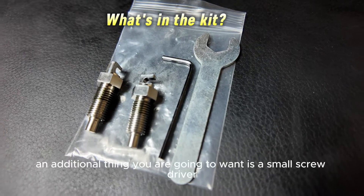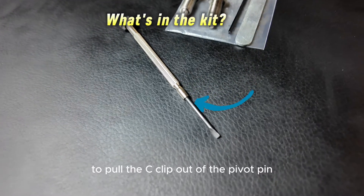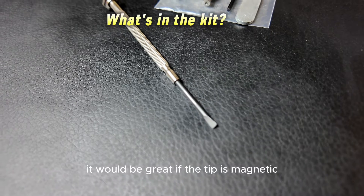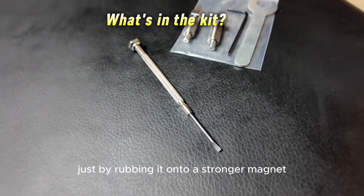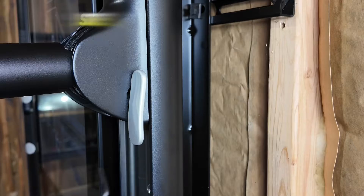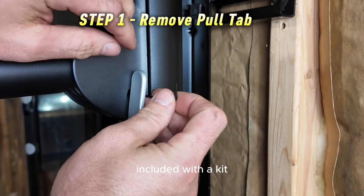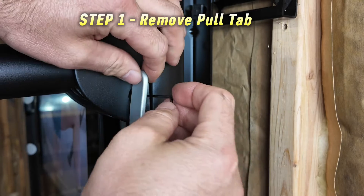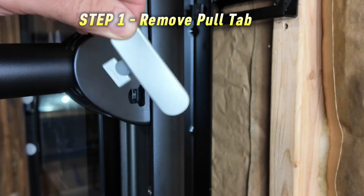An additional thing you're going to want is a very small screwdriver to pull the C-clip out of the pivot pin. It would be great if the tip is magnetic. If not, you can make it slightly magnetic just by rubbing it on a stronger magnet. The first thing you're going to want to do is use the small Allen wrench included with the kit and take off this lever from the movable arm. It should slide right off. Set this aside.